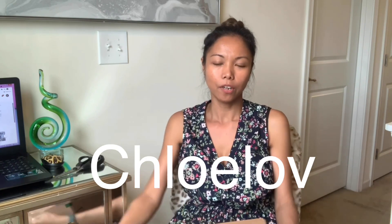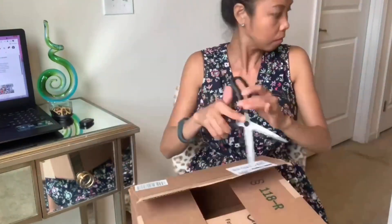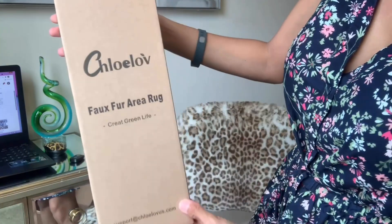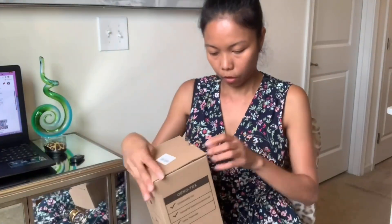This video is a sponsored video by the brand Chloe Love. They designed this box right here, so I'm going to do an unboxing with you guys and let's see how this looks like. So this is the product right here — it was Chloe Love. All right, let's open this up.